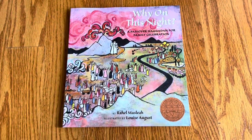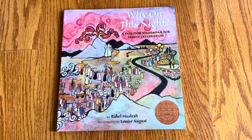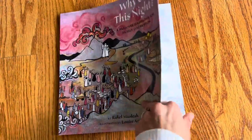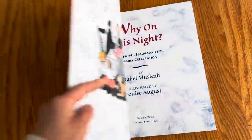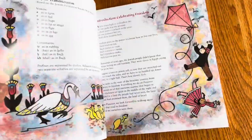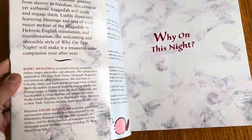It has a real old-timey vibe to it, like it was published 80 years ago. So I'm not sure if it's a reprint of an old book or just a new book with an instant classic type of vibe.